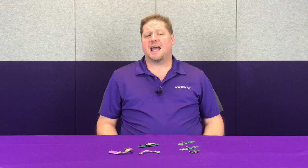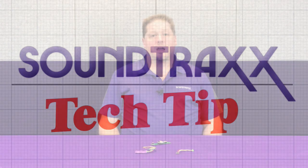For this month's tech tip, we're going to talk about some of our connectors with our TSU 2200 and the 21P NEM, and we're going to show you how they're used. Let's get started.